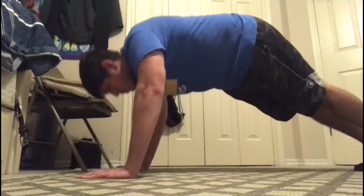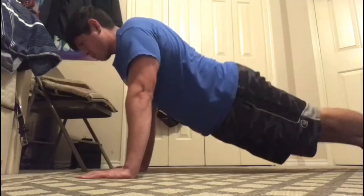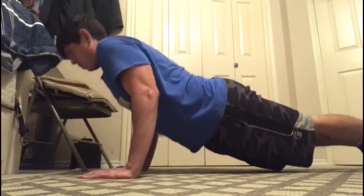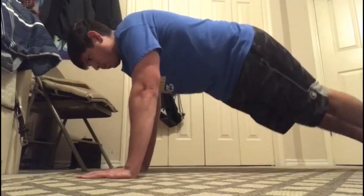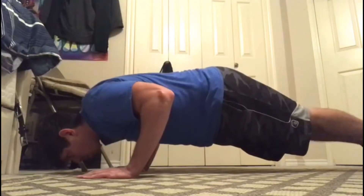Some common mistakes we see with the push-up: our bottoms pointing up to the sky, which is incorrect, and also our lower back is swayed down, making the push-up difficult. This is also incorrect. Make sure that we're nice and straight, elbows bent at 90 degrees from top to bottom.